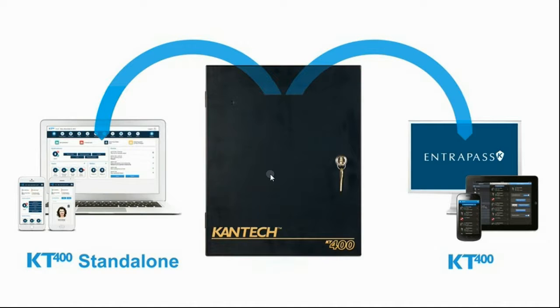Good day everyone. Today we have a quick video about the KT400 in standalone mode.